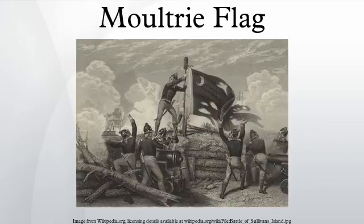The Moultrie Flag, also known as the Liberty Flag, was a key flag flown in the American Revolutionary War. The Liberty Flag was designed by commission in 1775 by Colonel William Moultrie to prepare for war with Britain.